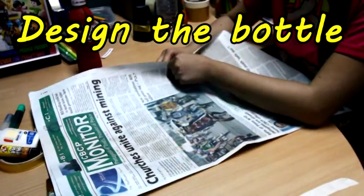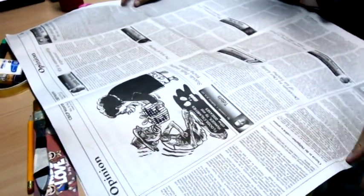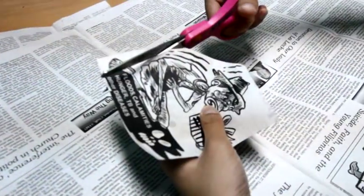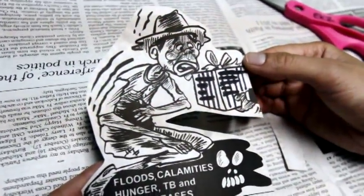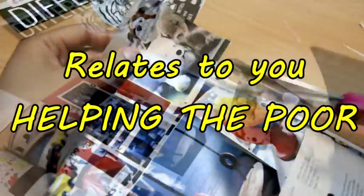Next, design the bottle depending on how you think you can help the poor. You can find pictures from recyclable materials like newspapers and magazines. You can also cut out words and shapes, and keep pictures — basically any pictures that relate to you helping the poor.